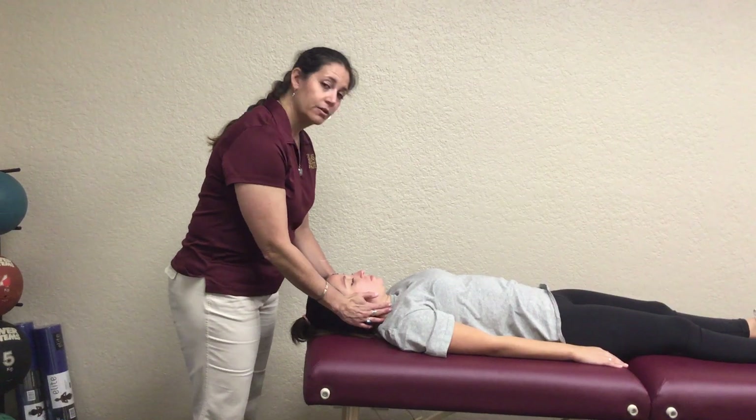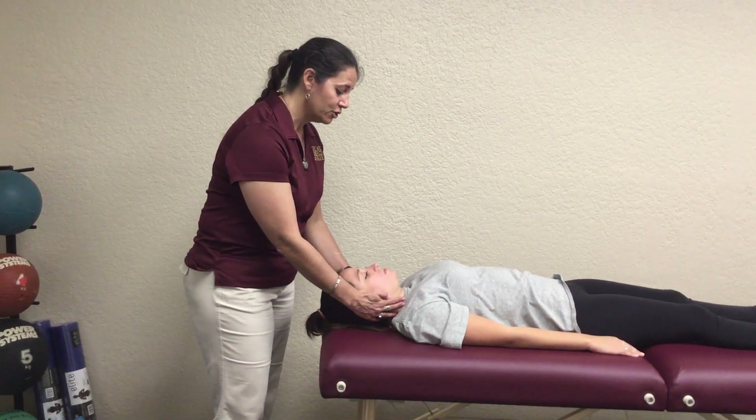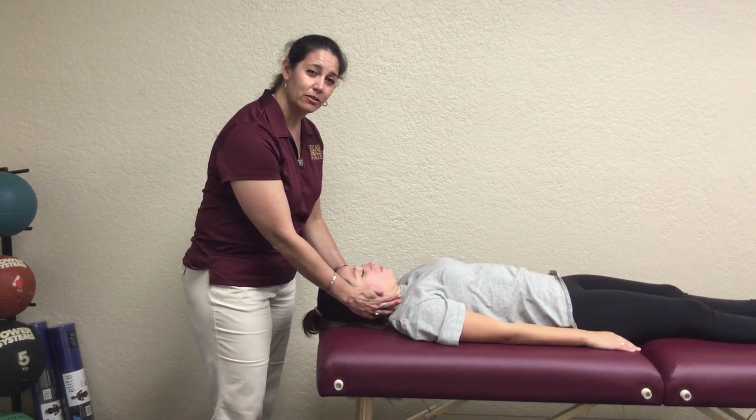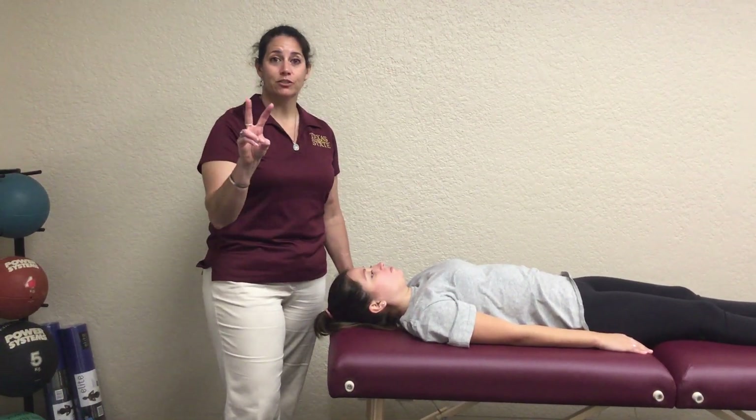Then if you ask them to do it and you could feel motion and you see just a little bit of a chin tuck — see that barely-there motion — she's not going through her full motion. That would be a two.